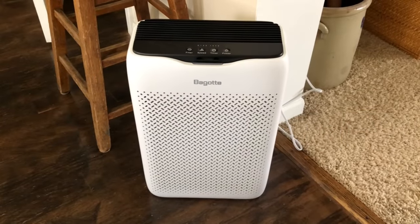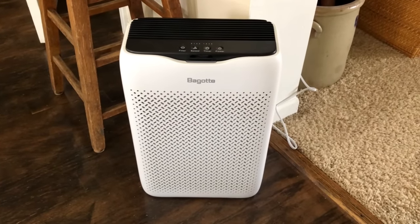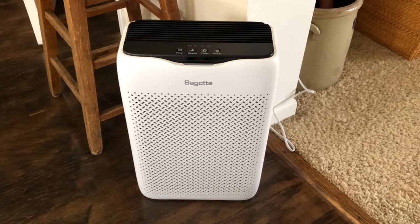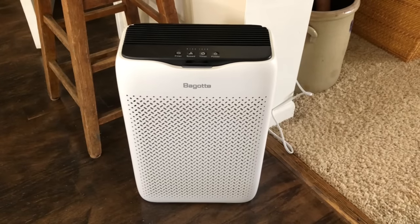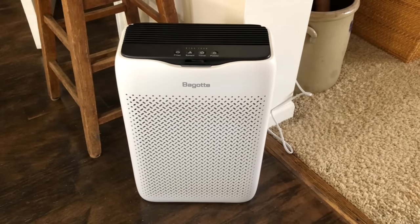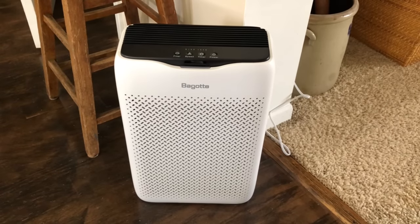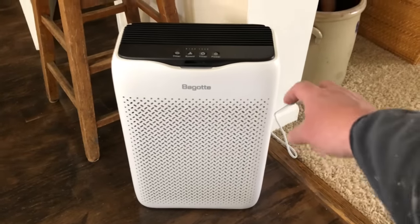My wife was asked to review the Begotte Air Purifier. This one is rated for 270 square feet, so it pretty much covers the living room and kitchen in our house. We have noticed over the last two weeks that this thing has been running that we have less dust when we're dusting at the end of the week on our countertops. So now I'm going to turn it on and show you how it works.